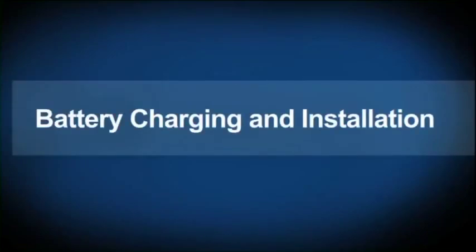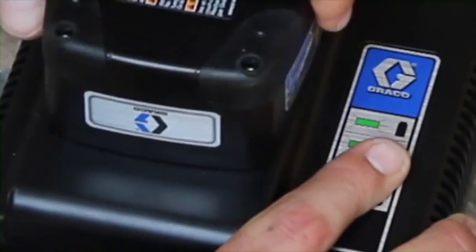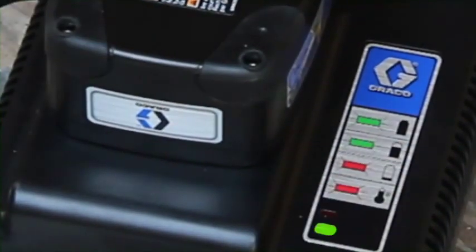ProShot 2 batteries are shipped with a 50% charge and should be fully charged before use. Simply slide the battery into the charger and the status light will turn on within five seconds. A flashing red light indicates the battery is charging at less than 80% and should not be used. A flashing green light indicates 80% charge and the battery may be used. A solid green light indicates a full charge. A solid red light means the battery is too hot to charge and must cool first.